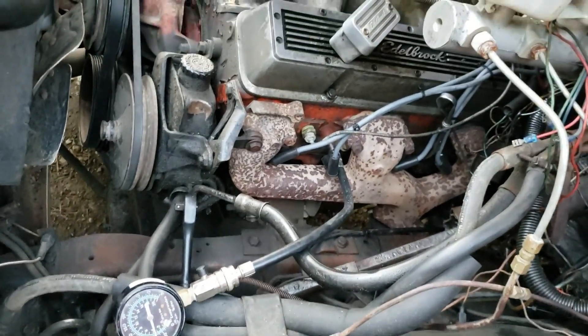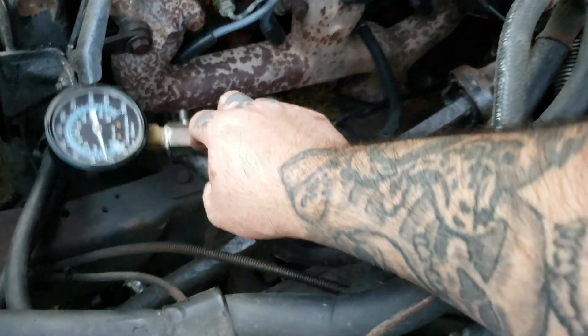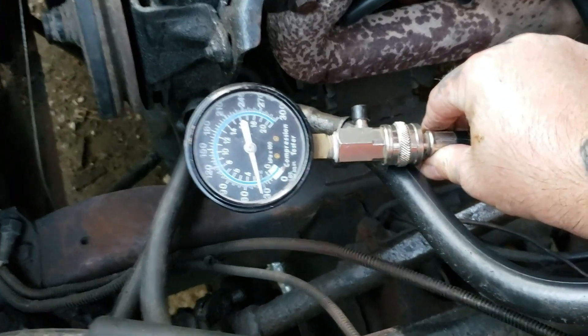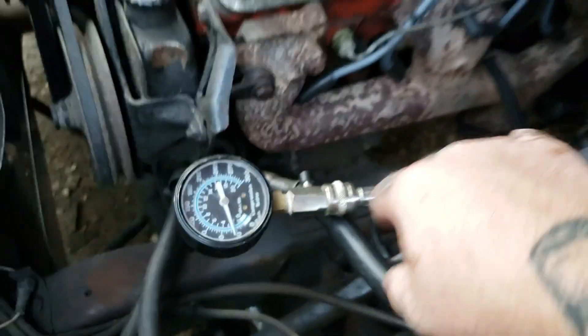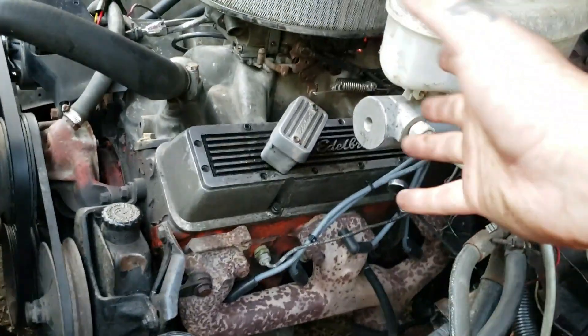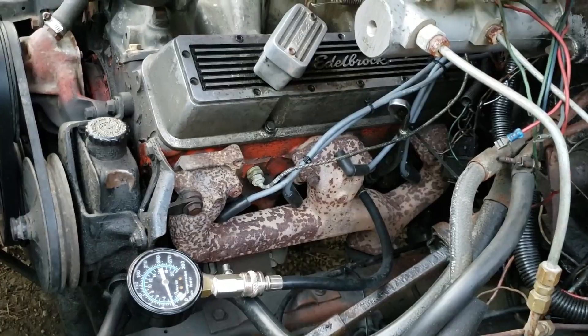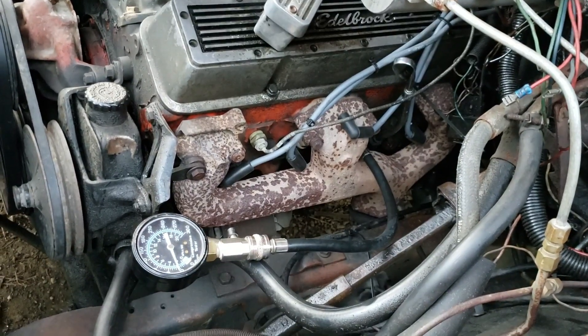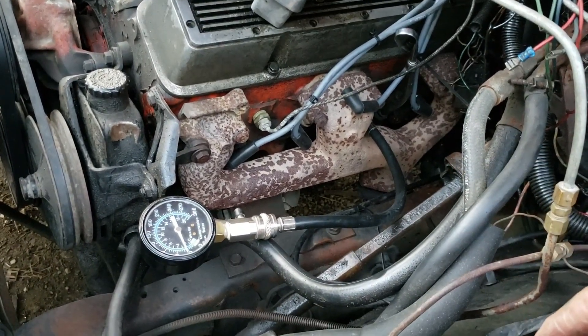I think it's cylinder five, and as you can see we almost got 30 PSI pressure. Low horsepower and my motor is pretty much worn out. That's what I'm suspecting — I got a dead miss and one of these cylinders is causing it, probably this one with that 30 PSI.